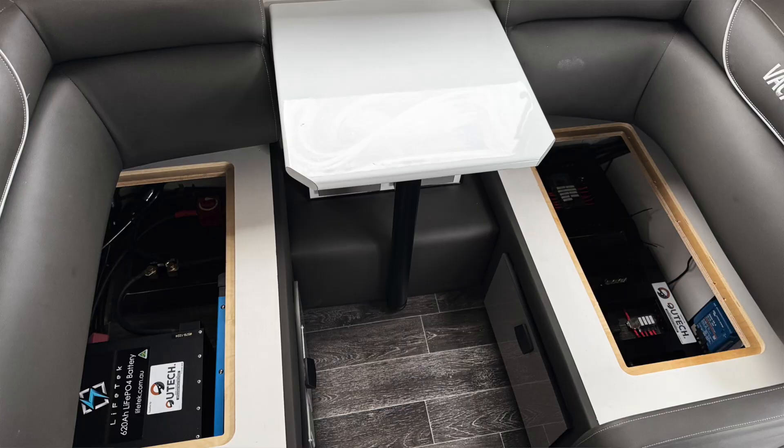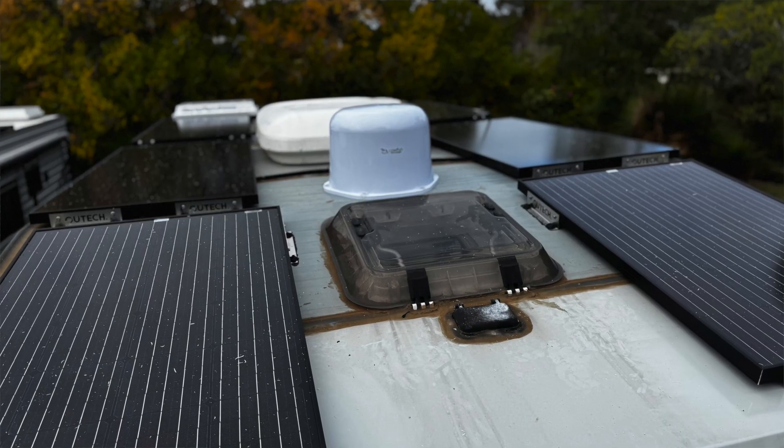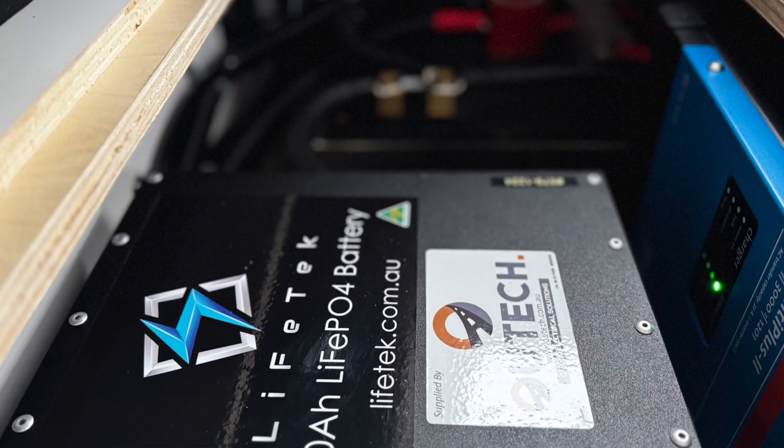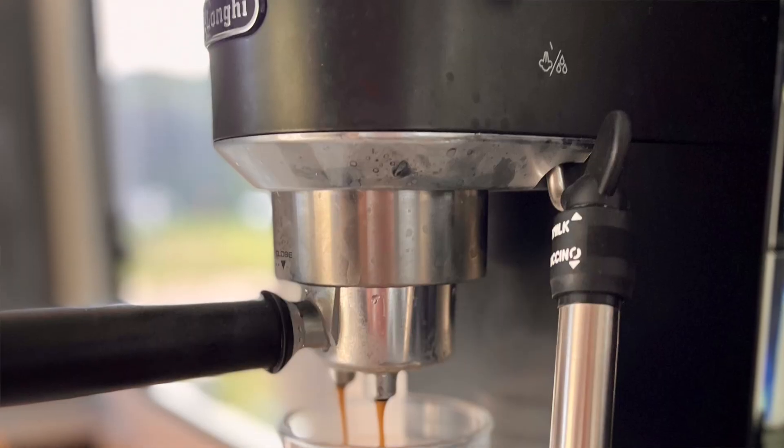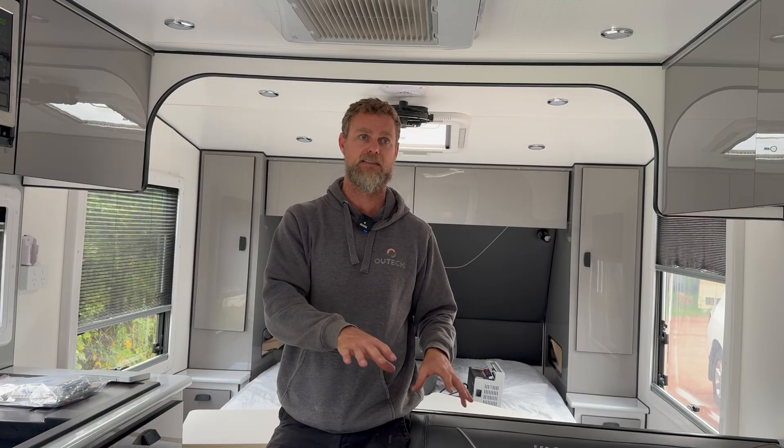We have just completed a full Victron off-grid system inside this caravan, which includes a MultiPlus 3000 with 1,200 watts of solar and a 620 amp hour battery. This system is huge — it has the capacity to run multiple appliances at the same time, run the air conditioner for extended periods, and these guys were keen on coffee machines. We've gone down the pathway of putting in a large capacity system so they can run pretty much anything, like an off-grid tiny home.